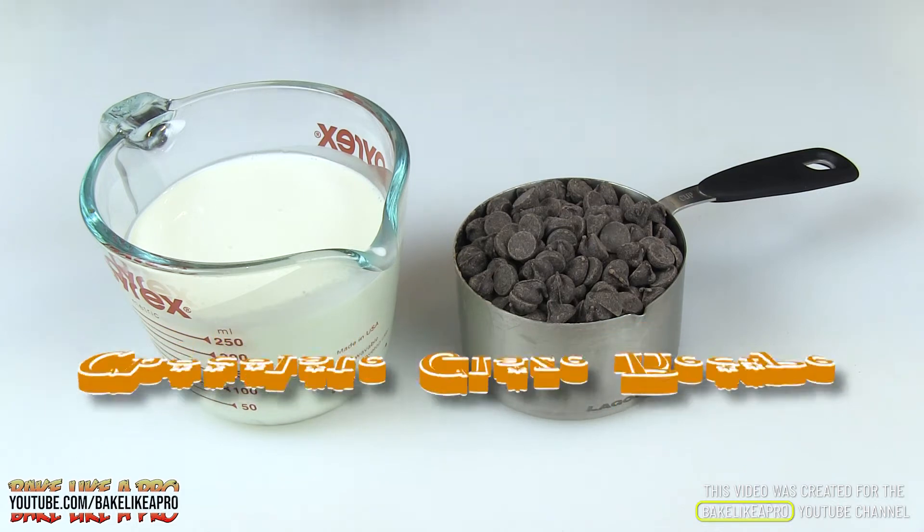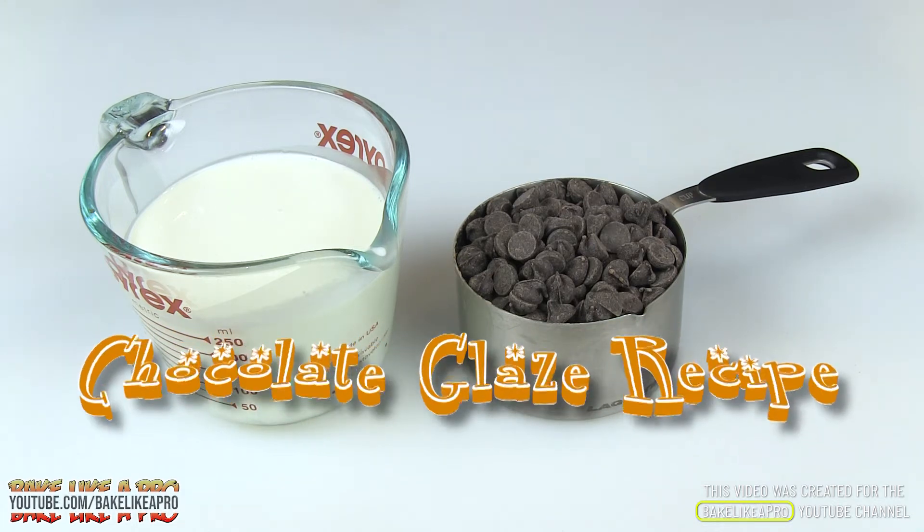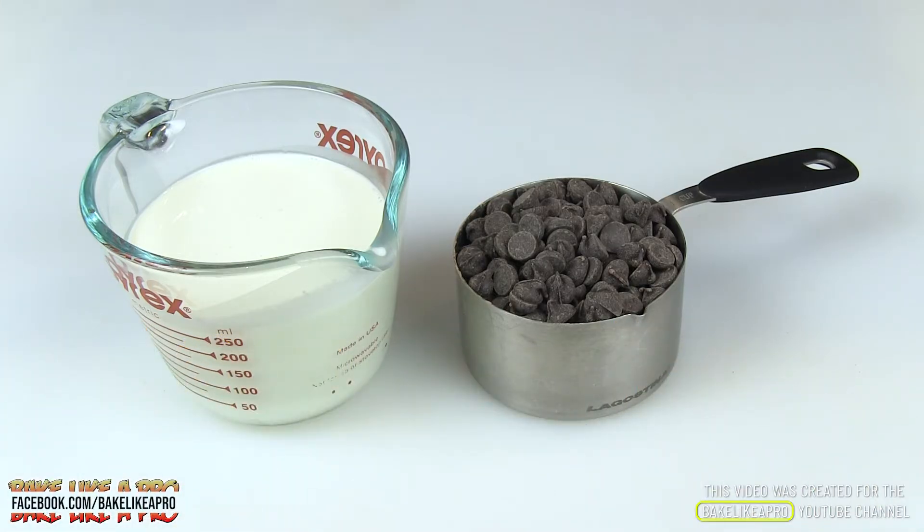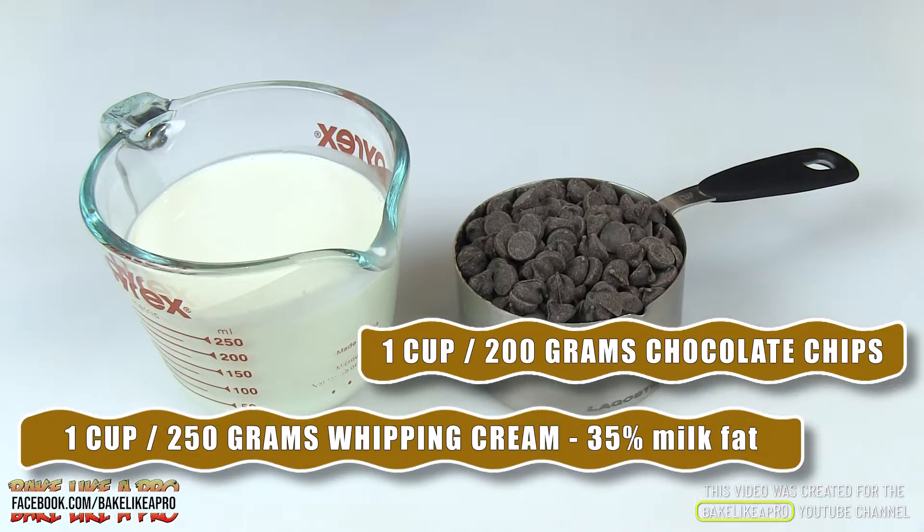Today I'm going to show you how easy it is to make a rich chocolate sauce. This is what we call chocolate ganache. You need two simple ingredients: heavy cream and chocolate.